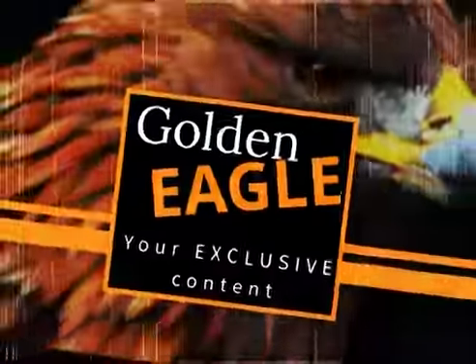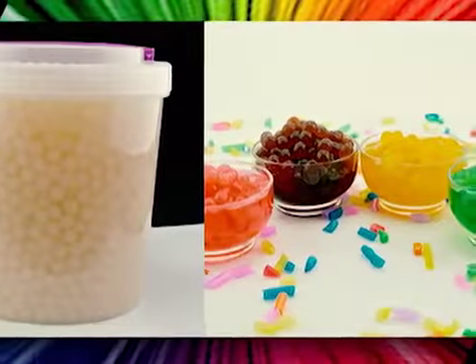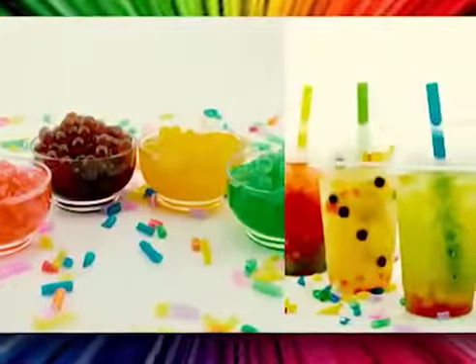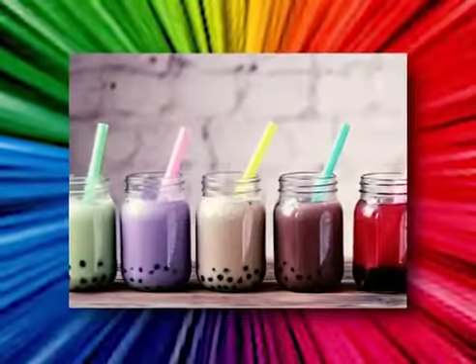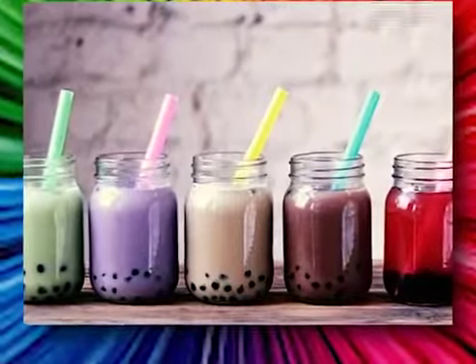Bubble tea was invented in Taiwan, and the bubble part of its name refers to the froth you get from shaking it. What makes bubble tea really unique though are the toppings. Toppings are at the bottom of the drink, and you drink it with a huge straw, so bubble tea is like a mixture between a food and a drink — it's like a drink snack.